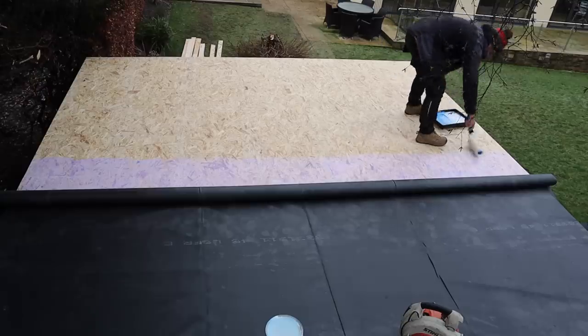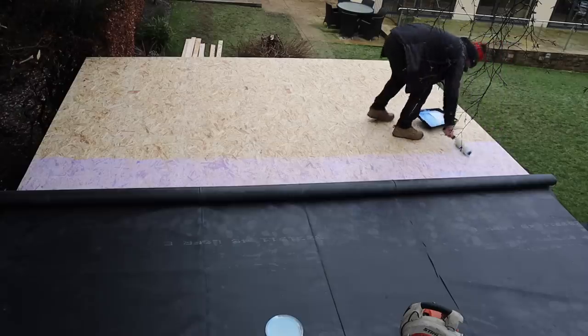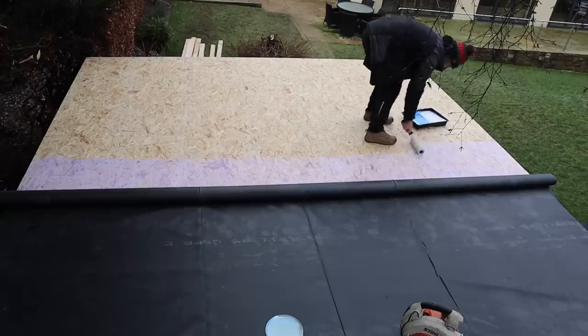I might go a little bit wider on that actually, because it's not tacking off since it's cold today. As long as I can step over it to get to my rubber, I'm good.